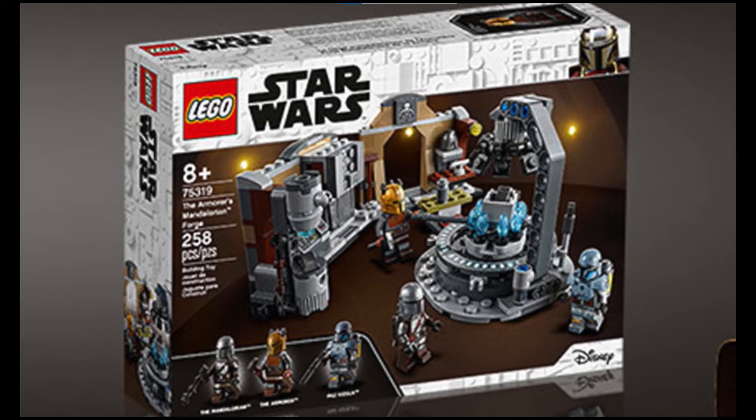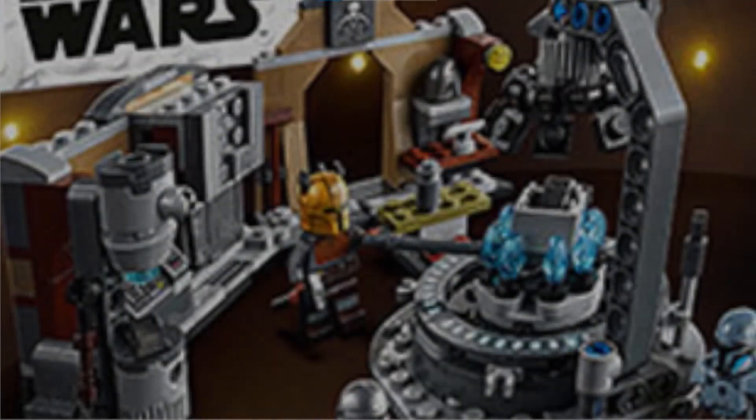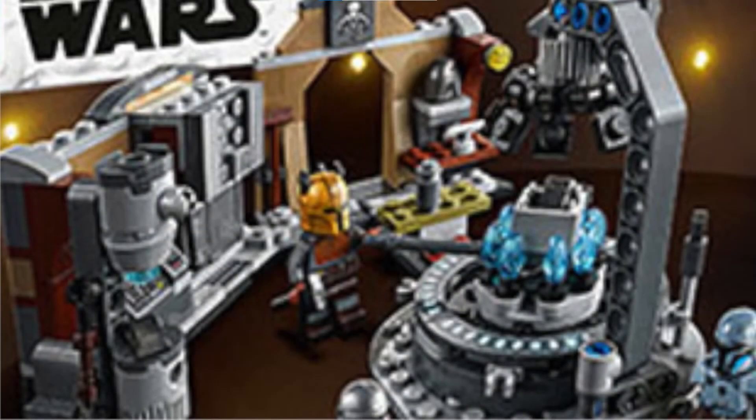This next picture shows the entire set, and for $30 it seems like a very good value. It only has 258 pieces, but just seeing how big it looks, it definitely seems worth the $30 price. The last picture is blurry but is a close-up shot of the set, which seems to have lots of details and ample play functions.